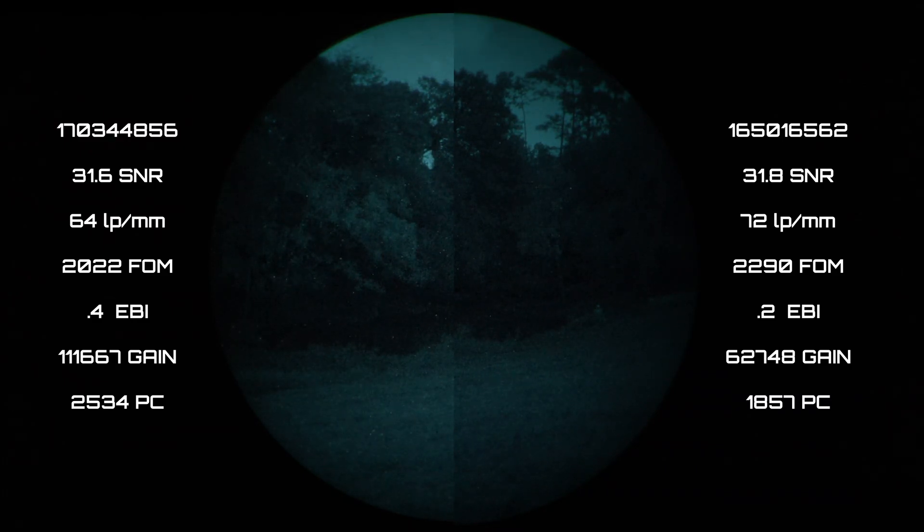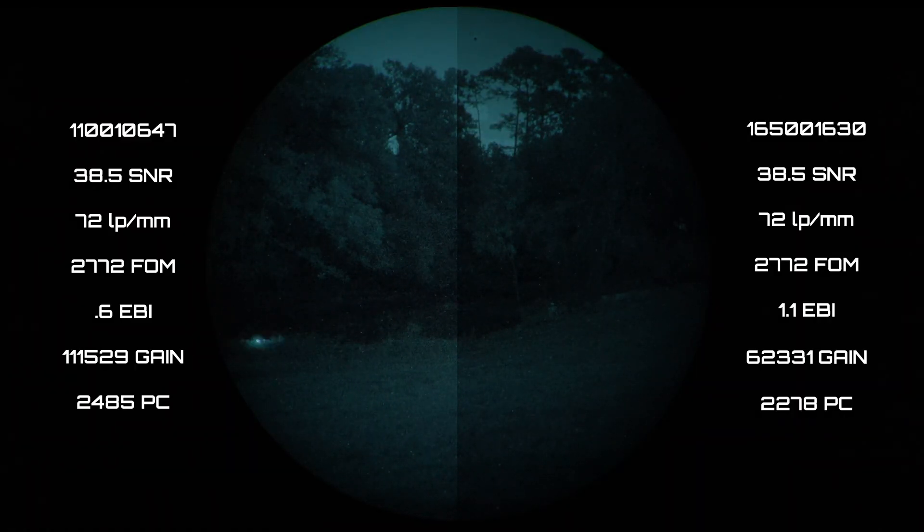I'm indicating with the laser on this right tube 6562 the edge of that little pond there. And now on the left tube 4856. Try to pay attention in these clips and all the other ones how deep into the bottom of those trees you can see. Change tubes again — 0647 on the left, 1630 on the right. It's pretty easy to tell which one is super green and standard. I circled with a laser what that figure is in the right tube — if you know what that is, go ahead and put it in the comments. I'm indicating with the laser where the banks are, the edges of the water.